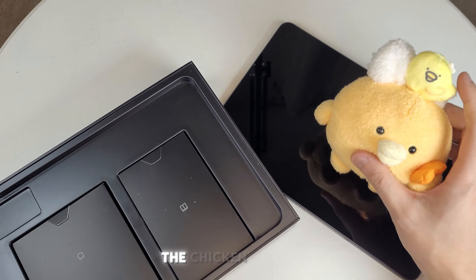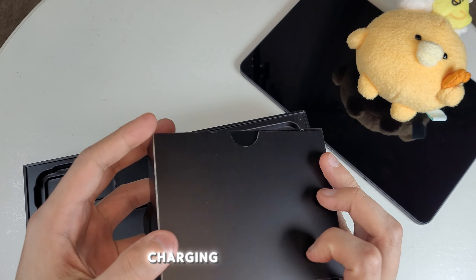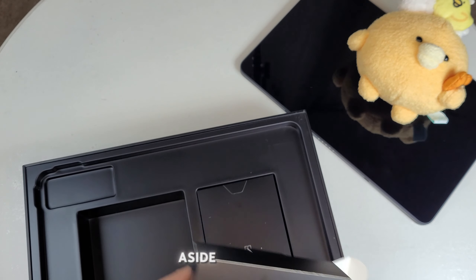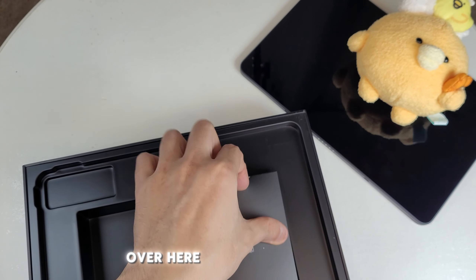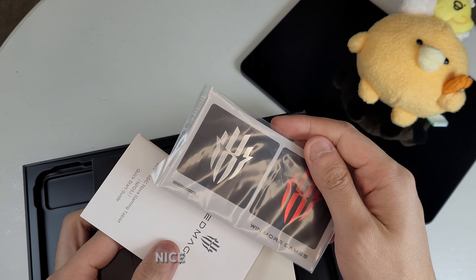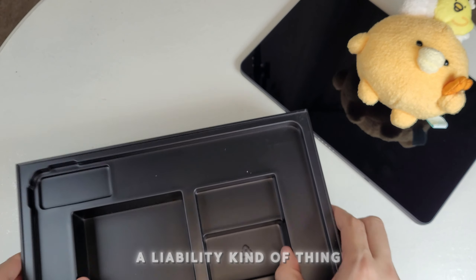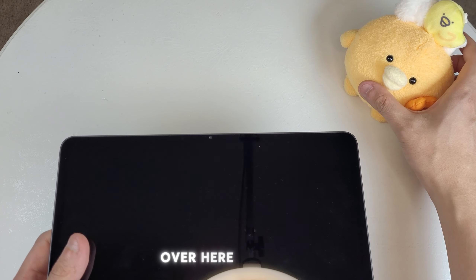Let's see what else is in the box. There's an 80W charger and cable — that's pretty beefy. And then there are some stickers, and a manual. Why do companies still add manuals? Is it a liability thing? Probably not many people read it. That's everything in the box.